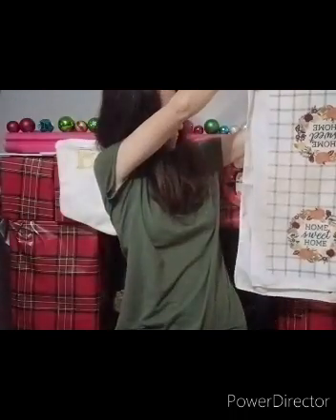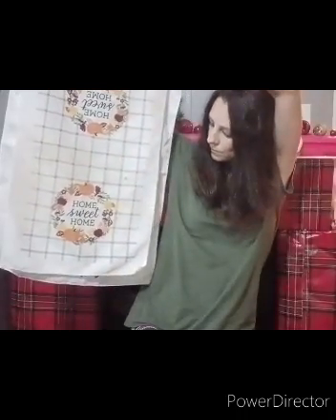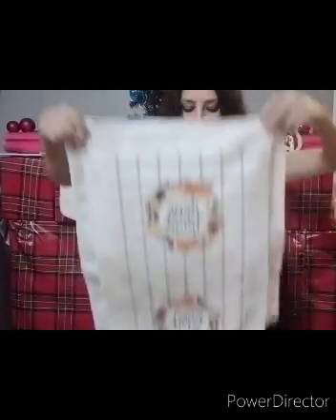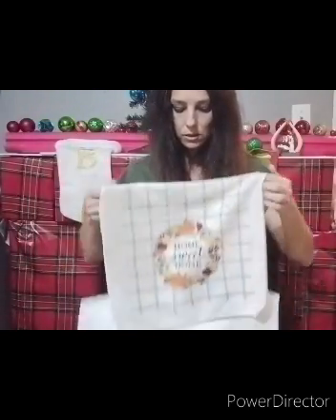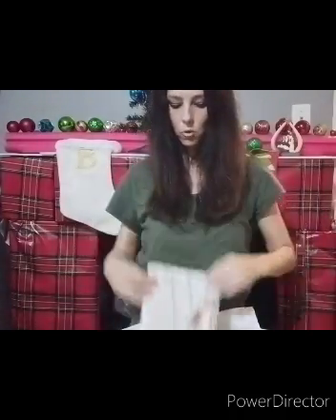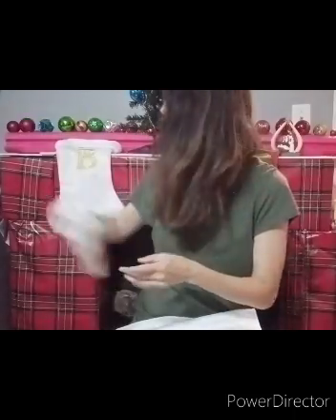Okay, see how much bigger? It's longer and it's wider on the sides. The Team U-Haul's size quality is bigger than the Walmart towels.